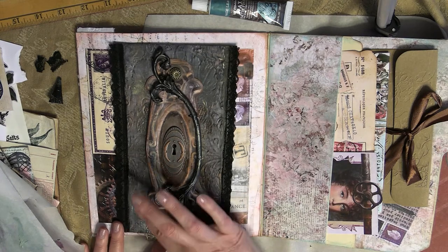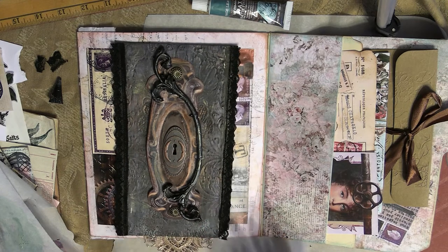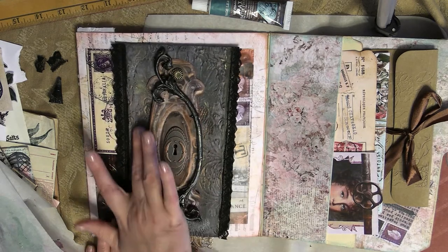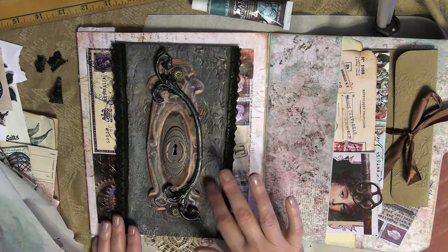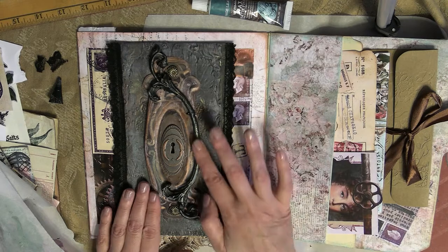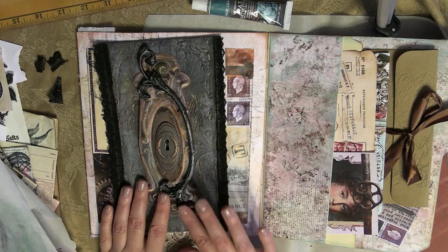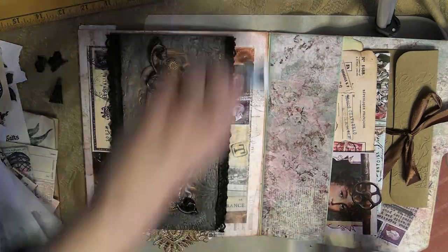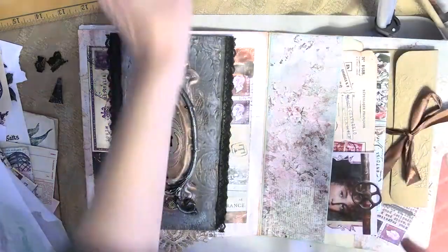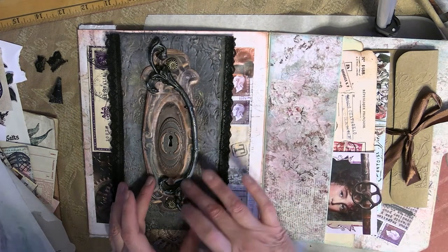I'm going to apply a little bit more to my flap just to tie everything together. As you can see, it's really starting to look like an aged, old, rustic door, which is exactly what I was going for. Really loving the way this turned out — it's so easy to create this. These waxes really give it that metal, antique look I was going for. Then to finish it off, I'm going to take some of that dual effect paste in that Tiger's Eye Stone.